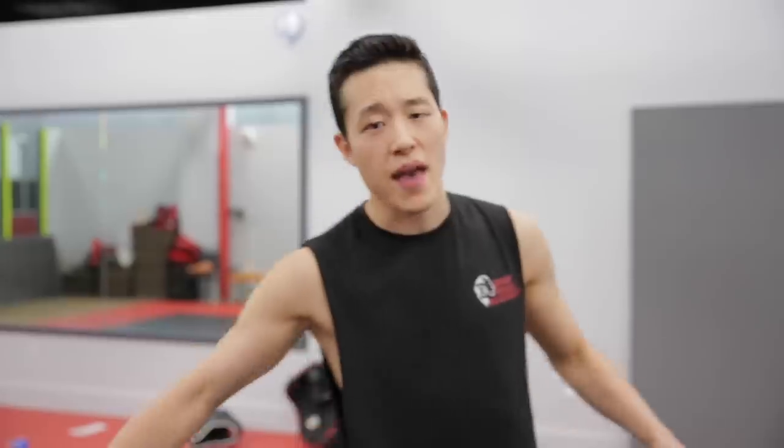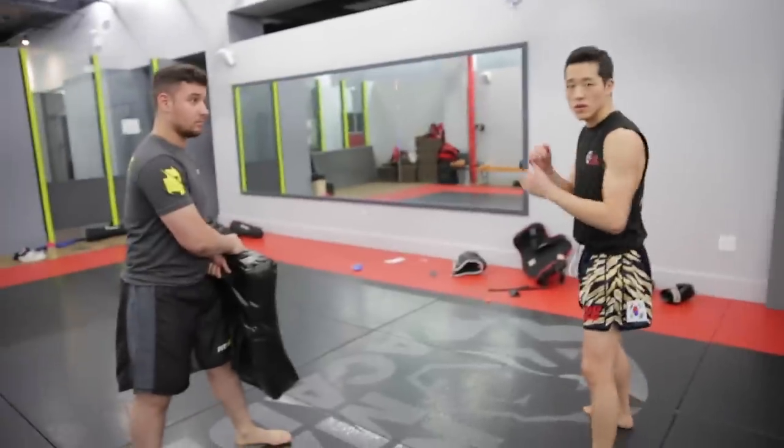So in a real street fight situation, if you really want to protect yourself in a fast manner, if you really want to blast that guy, I recommend the rear low kick straight to his knees or to his IT band. If you just want to smash that IT band or take out his knee — it looks like this. Watch this.